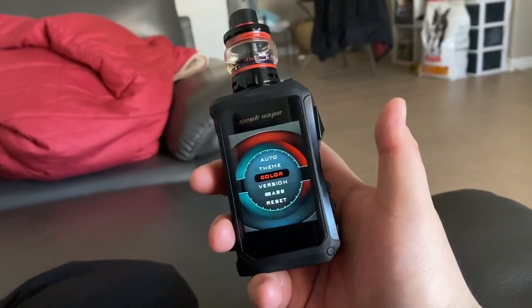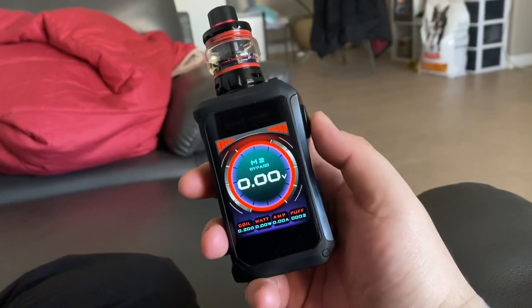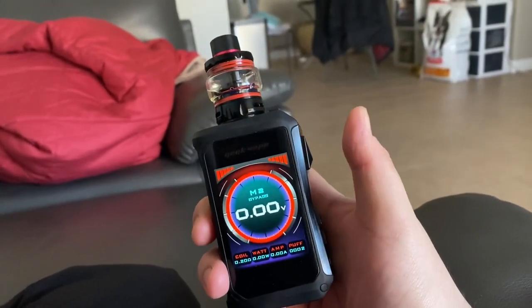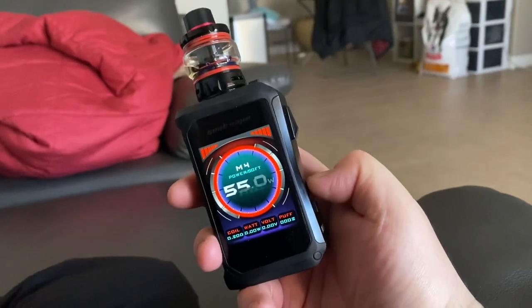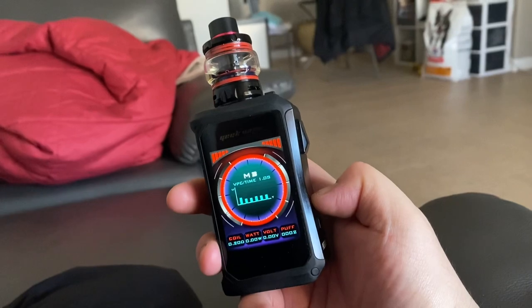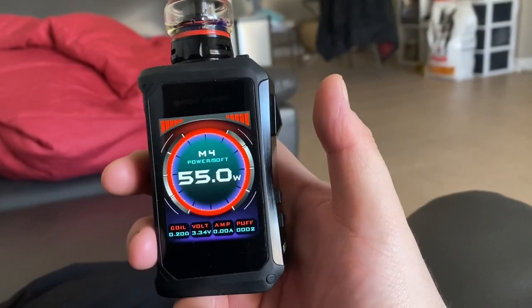And then just leave it that way, don't touch it — it'll come back to how it was. It'll come back to this. Then you just tap three times and you go back to your settings. Everything else I'm not really knowledgeable of, but yeah.